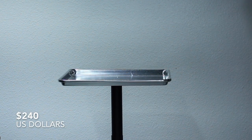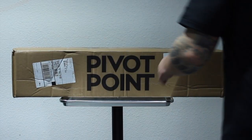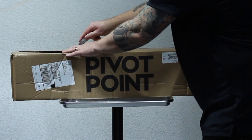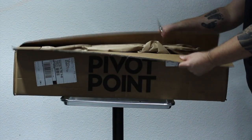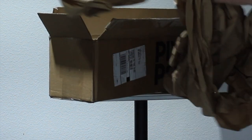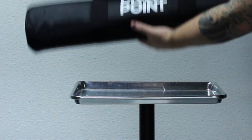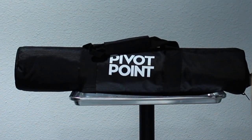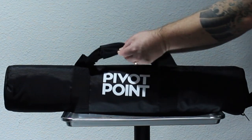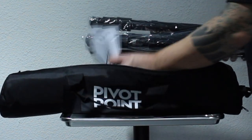What we're going to be talking about today is my thoughts on the new Pivot Point tripod stand. For $240 you can go out and purchase it. I understand $240 for a tripod stand is a lot of money, but I've used a lot of tripods throughout my career as a hairdresser and this tripod is one of the best on the market. Just by the weight of the tripod stand you can already tell the quality it's going to have and the ability of it not moving when you're actually doing hair.